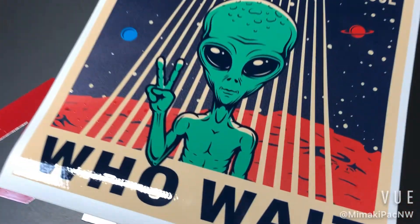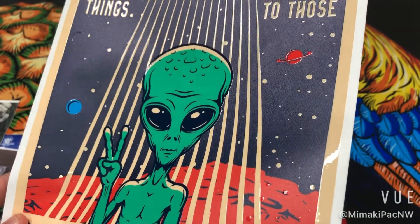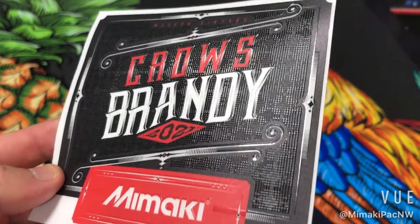Here's our clear ink. A lot of customers like this for making different areas of the print pop — they use it as a spot varnish. You can even do textured raised prints with our clear UV ink.